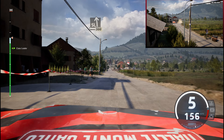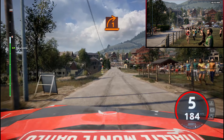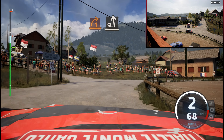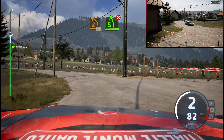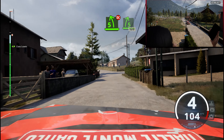And slight left, 300. Slowing, 1 right, half long. And 7 left, tightens, 2, 1, 90. 5 left, don't cut. And 5 right, keep in, 120.